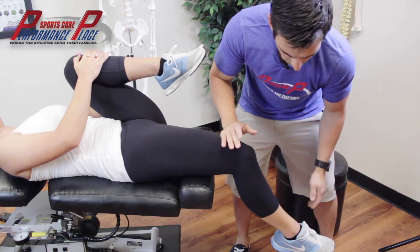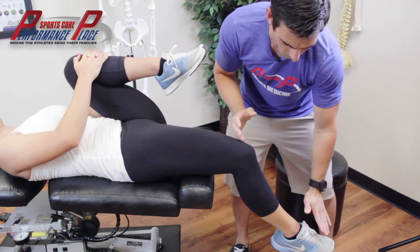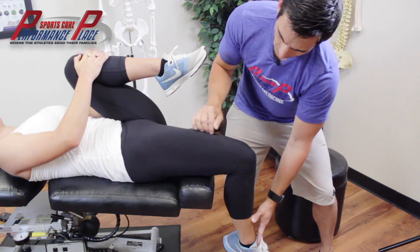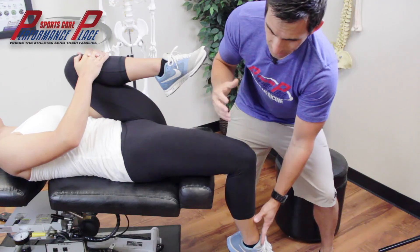I usually test this on a different table. If you notice here, she has her leg angled outward this way. Bringing the leg down to 90 degrees is more of a negative test, which would mean that her long quad muscle — her rectus femoris — as well as her hip flexor are actually normal length.